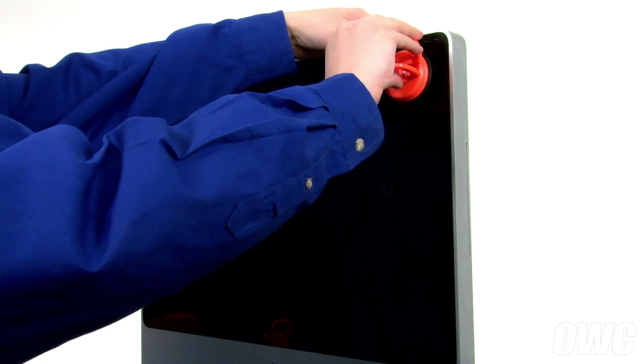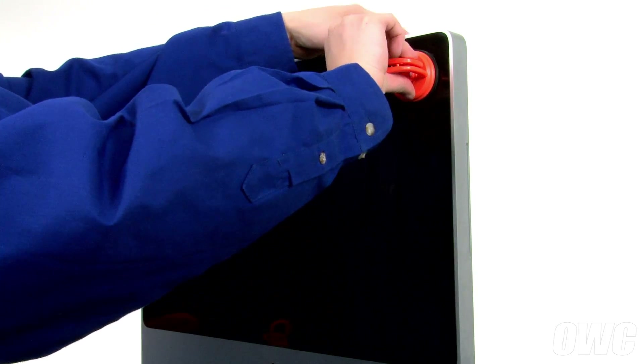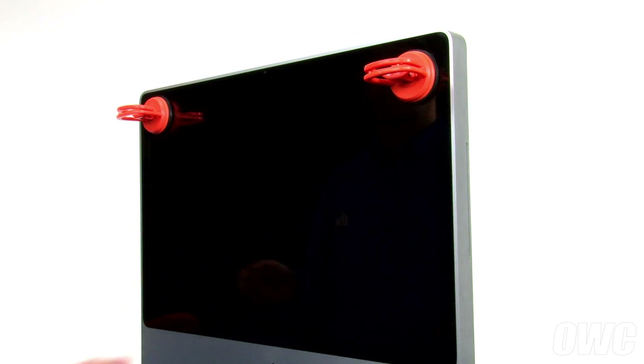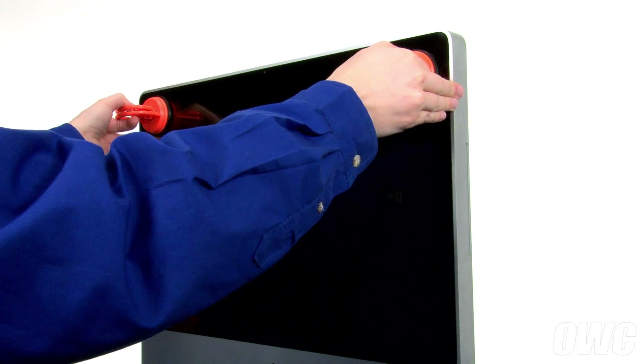Next, attach the two suction cups to the upper corners of the front glass, then pull the glass away from the frame.